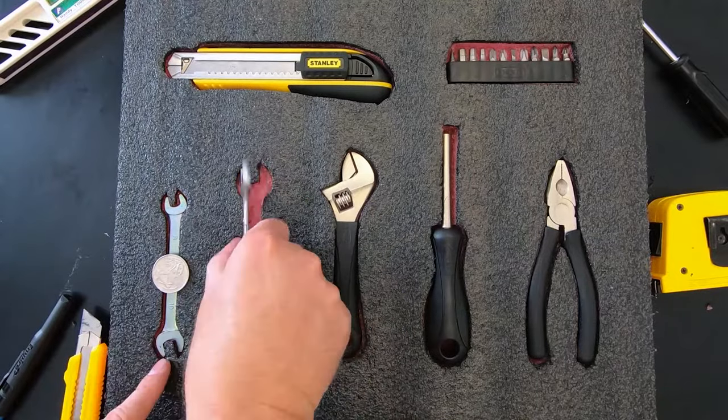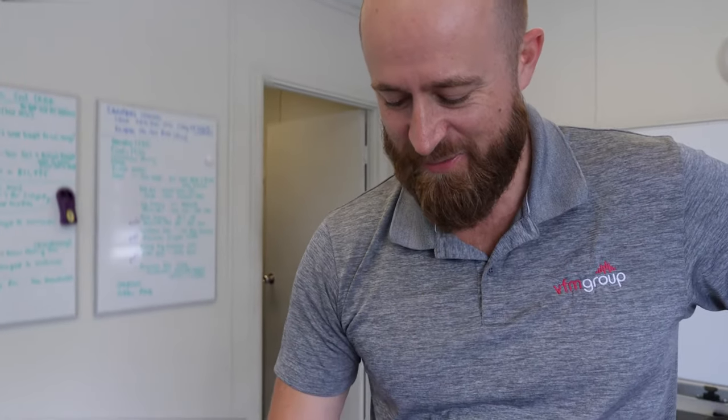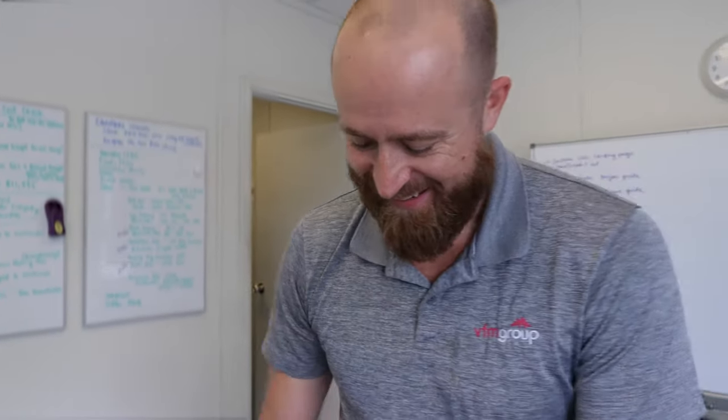God damn, it looks a little big. Oh well — make it smaller for the next one. It's all a learning curve.